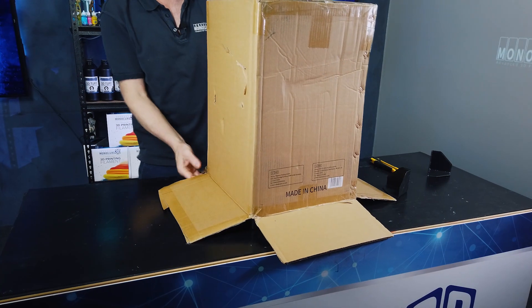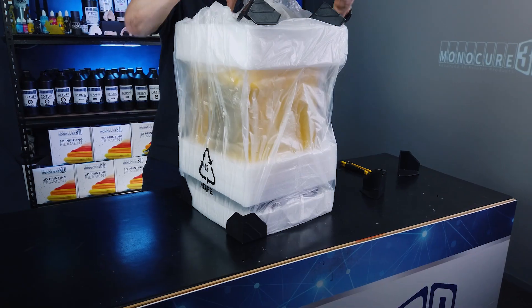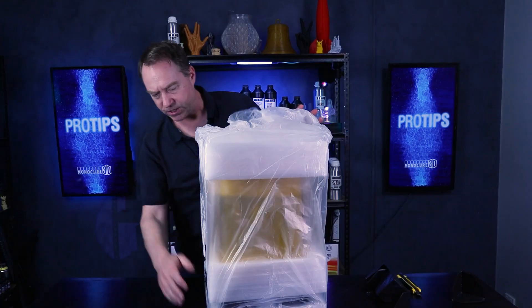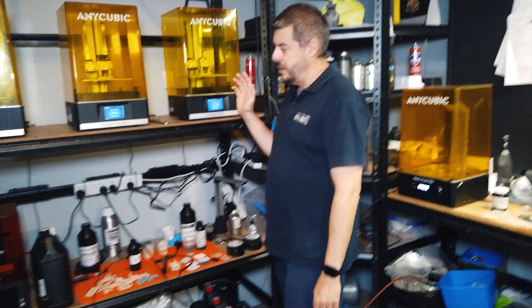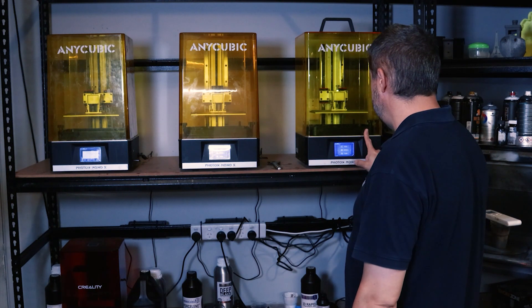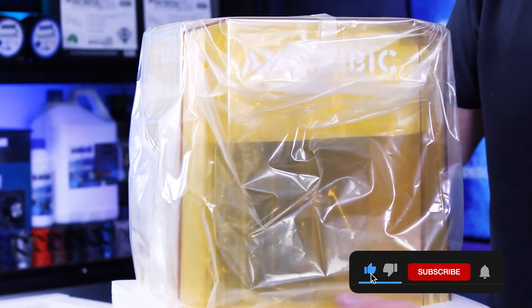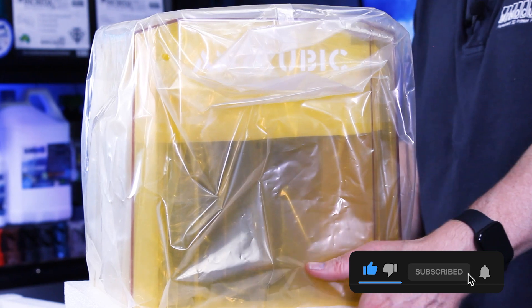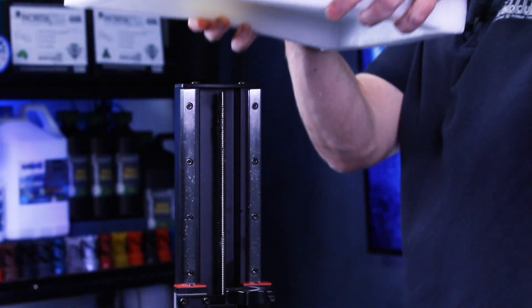If we do this right, we can lift this up and it should be perfect — which it is. The Mono X is a good printer and we've had them downstairs in the print lab for quite some time, and we've been really happy with them. So we're really quite excited to see what they've done with the version 2. Now, I did hear rumours — and I don't like to research these too much before we open them, so they're a bit of a surprise for me as well — but that it was a plastic case.